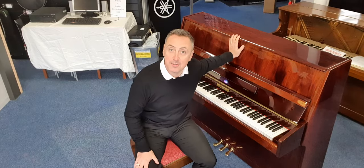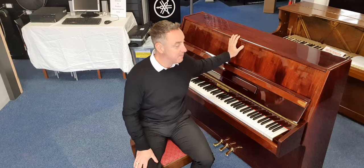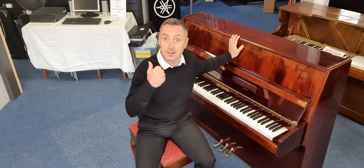Hi, my name is Graham and I'm at Rimmers Music here in Bolton. Today I'm showing you this Schaefer upright acoustic piano that we've just taken in part exchange. It's at a great price as well and it's on our website now.